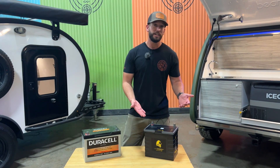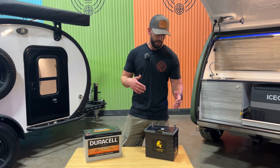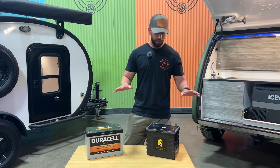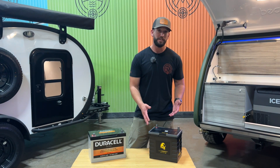Over here we have our upgraded lithium battery from Lion Energy. It's got 105 amp hours of capacity. This one you can drain down 100%, so you get almost double the usable capacity because you're able to drain this down to zero without damaging the battery.